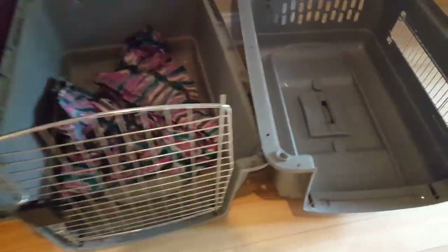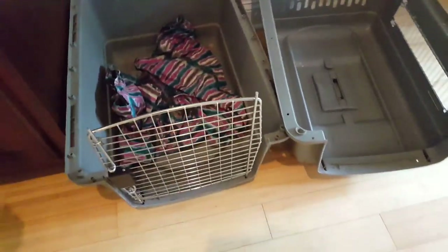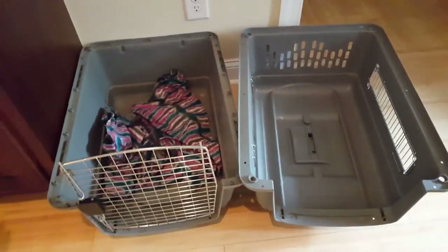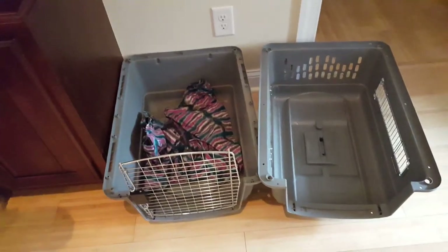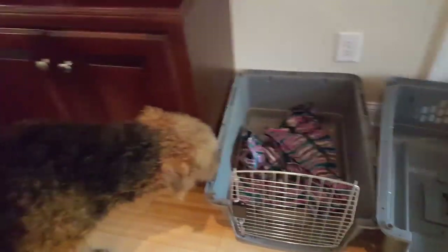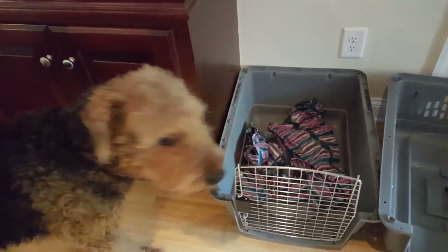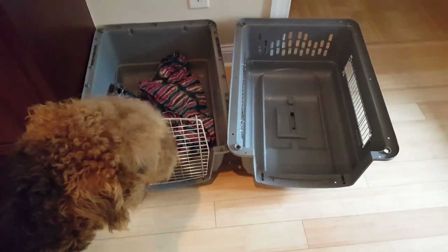I recommend getting one of these if you're considering it — make this your puppy's bed area. When you're in the house and you're busy, your puppy can stay here and be soft and comfortable. Isn't that right, Duke? Duke says it meets with his approval. Anyhow, talk to you guys later.